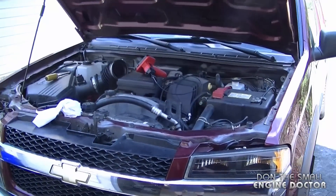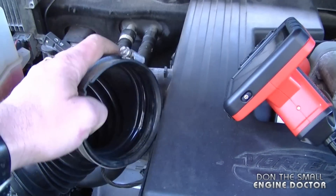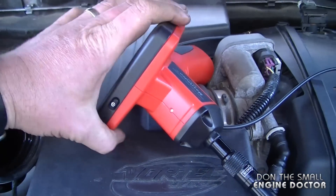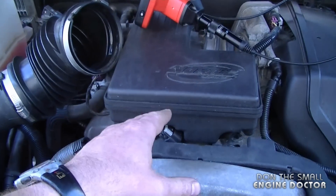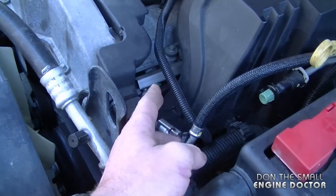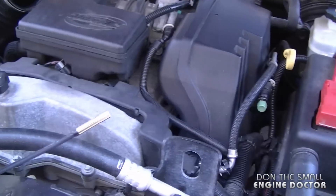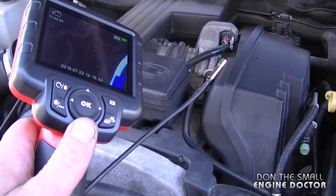Now I'll show you a quick example of how you can use this in an automotive setting. Here's my pickup — if you wanted to look inside your throttle body assembly, you just take off the pipe and reach down in there with this tool to see what's going on. You could also use it to look inside spark plug holes to check each cylinder, or to look in hard-to-reach areas to see if vacuum pipes are damaged. I'm going to look at my fuel injectors and then you'll see the actual video from the camera.